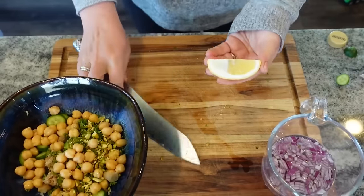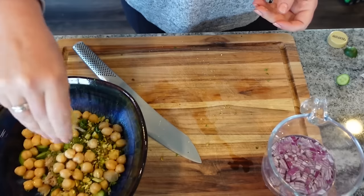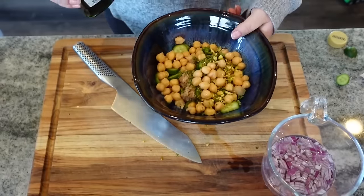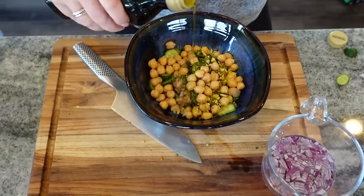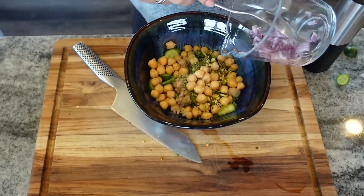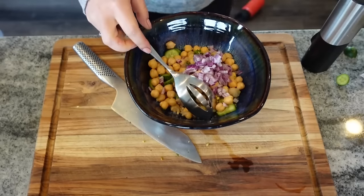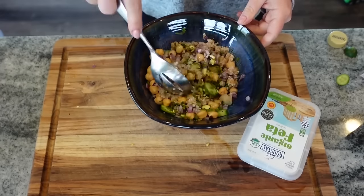Add a squeeze of lemon juice — about a tablespoon — a drizzle of extra virgin olive oil, and some salt and pepper. Drain the red onions and add them in. I love the flavor of red onion but it just lasts a long time in my body. Give everything a good toss and add some feta cheese.